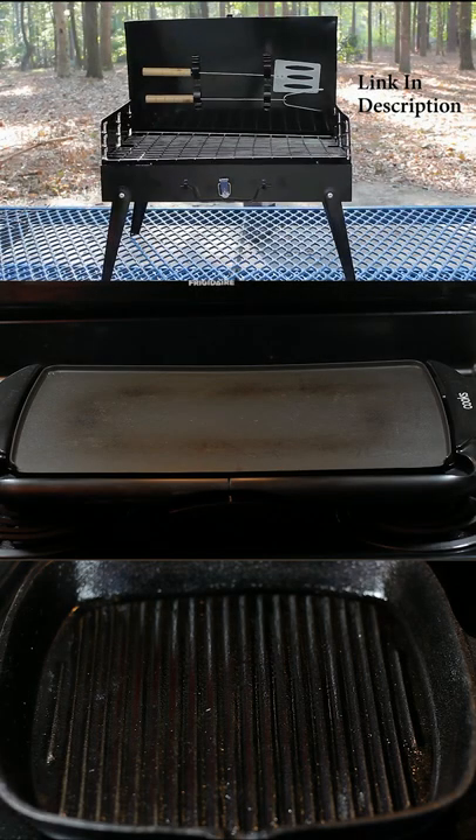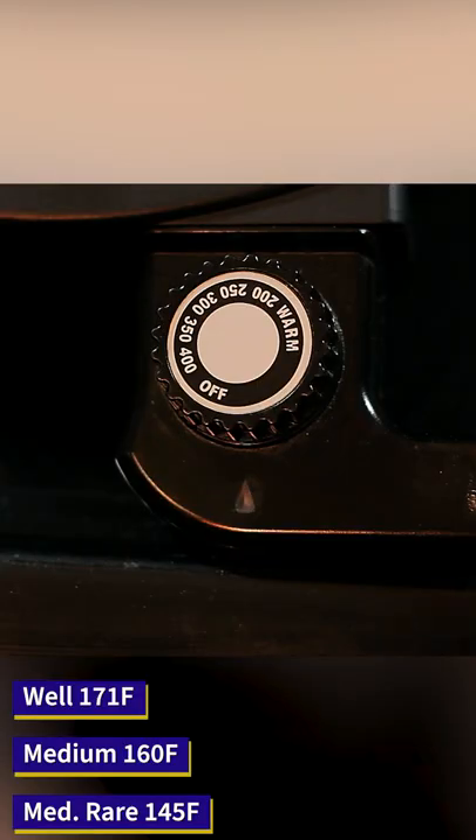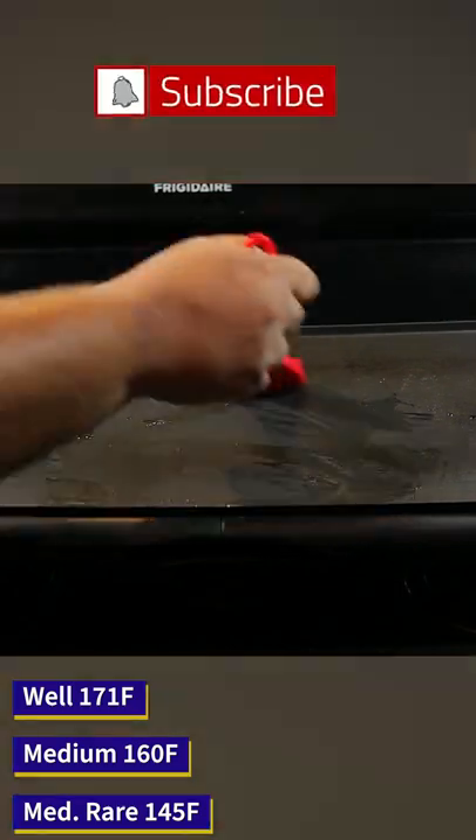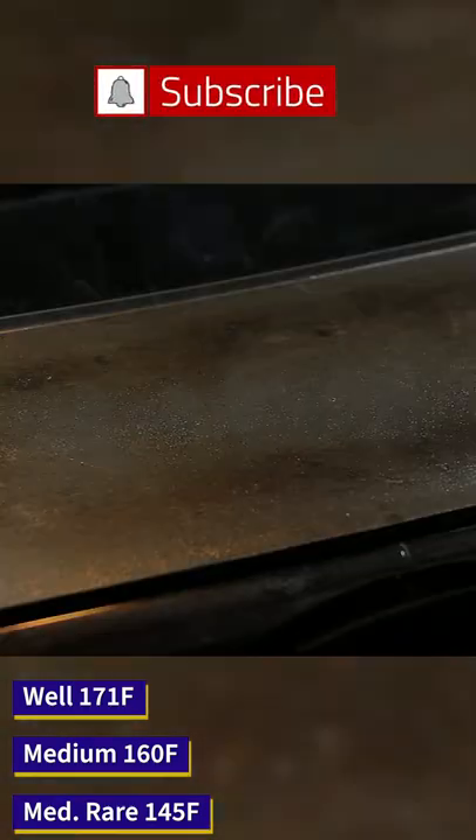We're going to make 10 patties. We're going to use an electric griddle — you can use a frying pan, a skillet, or even a grill. We want to place the temperature at 300 degrees Fahrenheit. Go ahead and grease your skillet or pan, and once we start seeing smoke, place our patties.